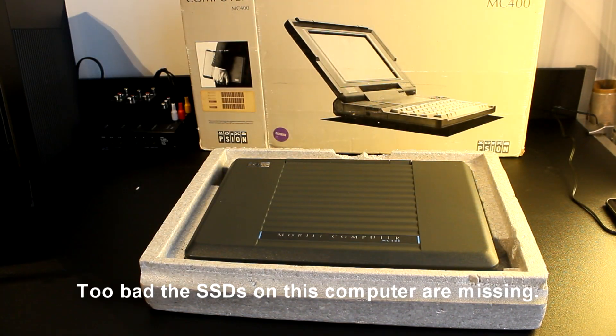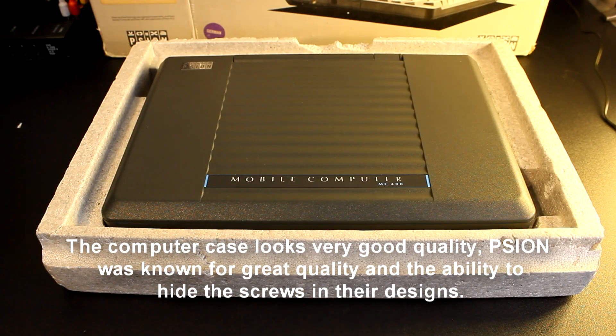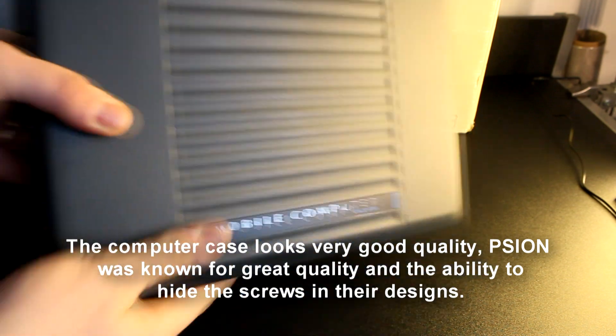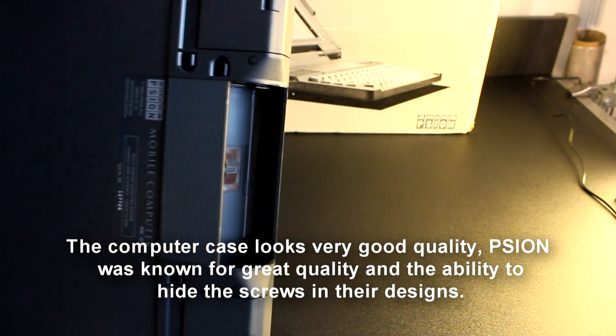Too bad the SSDs on this computer are missing. The computer case looks very good quality. Psion was known for great quality and their ability to hide the screws in their designs.